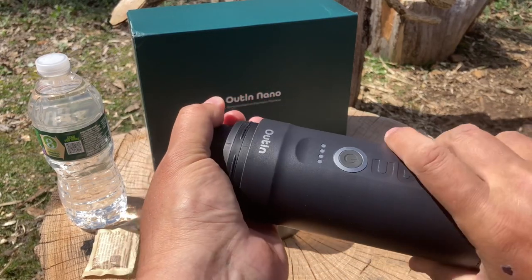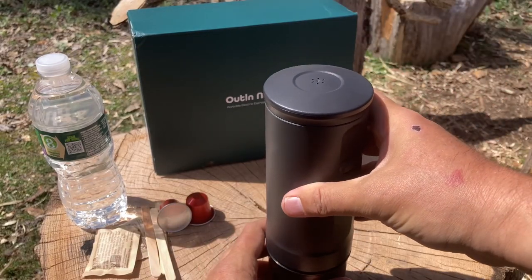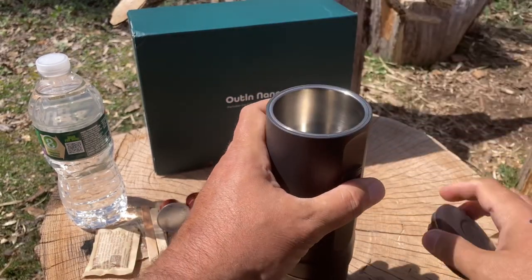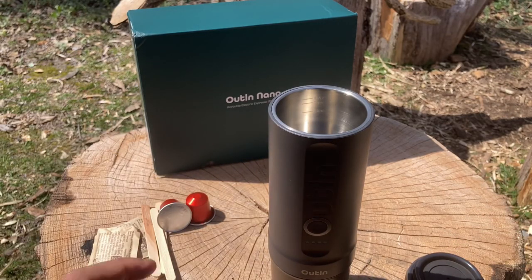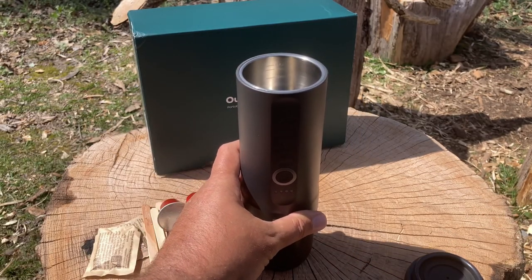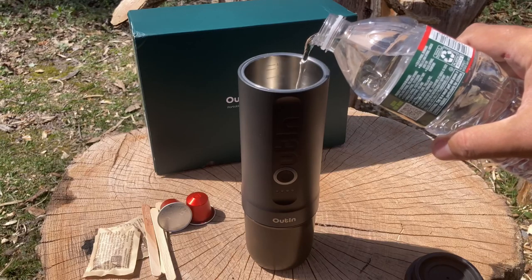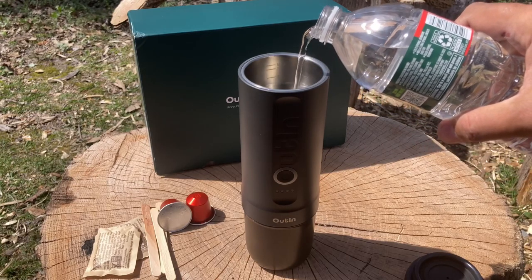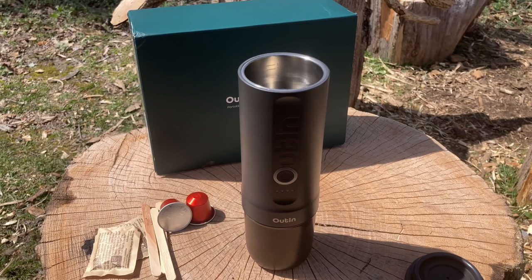Screw it back on nice and tight, then put it in the cup. Since this is pretty strong espresso, I'm just going to use the 50 milliliter option. I'm pouring the spring water right up to the 50 milliliter line.